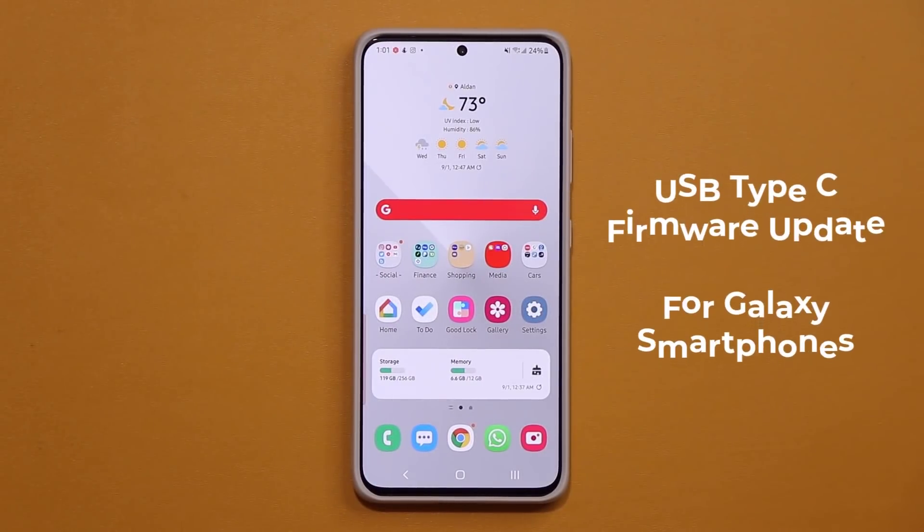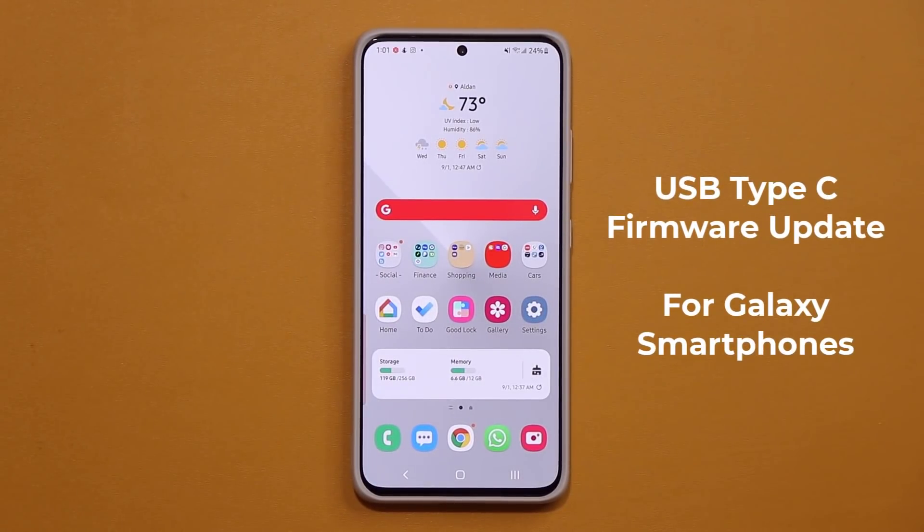Hey guys, Sock here from Socky TechEd, and in today's video we have a brand new software update for Samsung Galaxy smartphones.